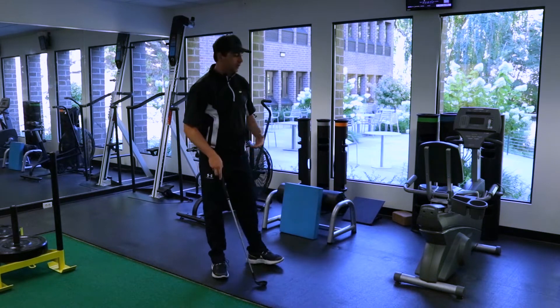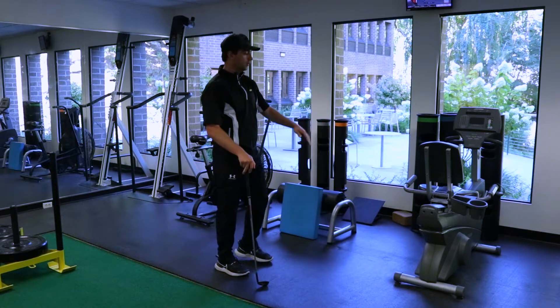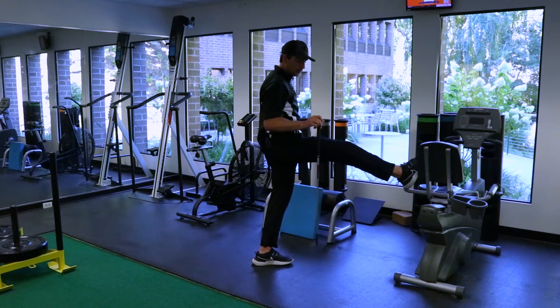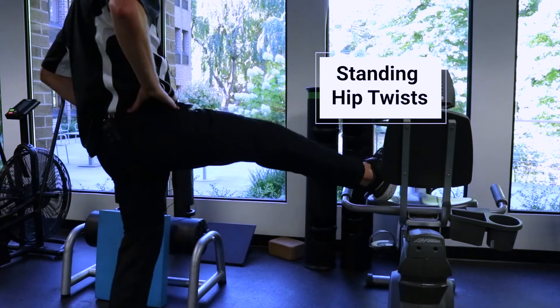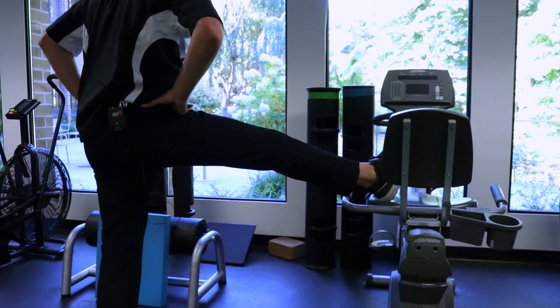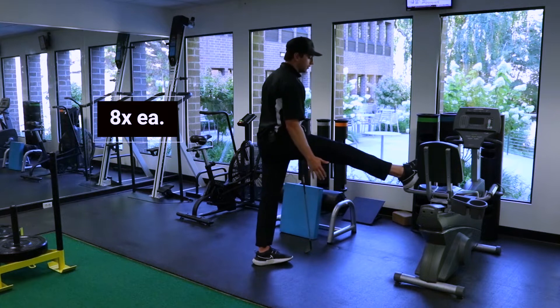The second thing that you want to do to get more hip turn before you play is you can put your foot on a golf cart, and then use your golf club to support you. Whatever foot is up, just hold it with the opposite arm, then put the other hand on the hip, and then just twist out, and try to keep this leg as straight as you can.